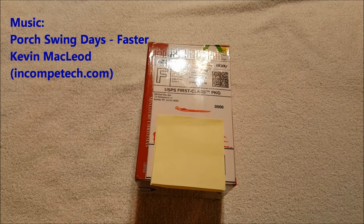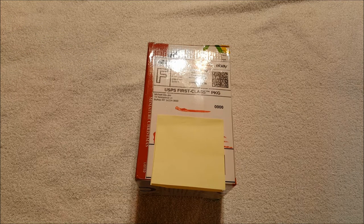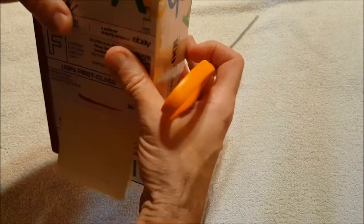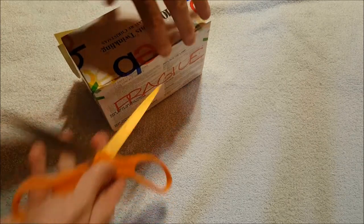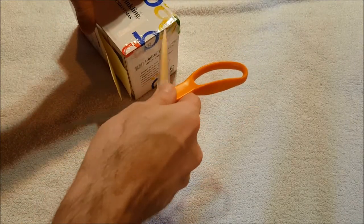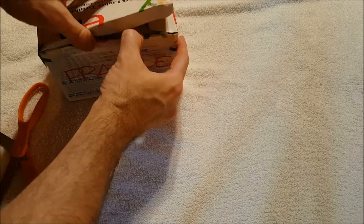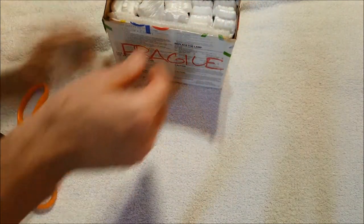Hey everybody, it's Andy, aka Max Writer. We are back with another unboxing video. This time it's something off eBay. I was actually looking for something to use for a scenario of Call of Cthulhu for NerdCon, which is coming up in March or April — I can't remember off the top of my head. I need to come up with a new scenario, and since there's one guy that comes to like every game, I really need to think of something fresh this year.